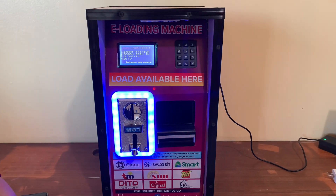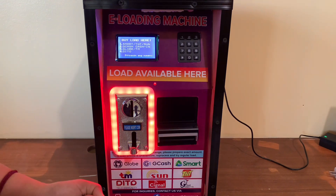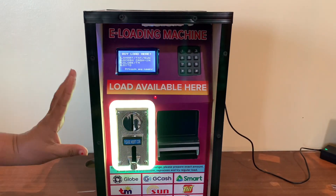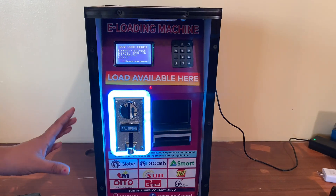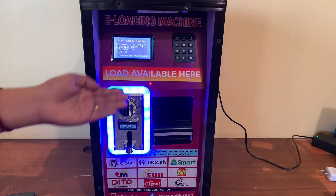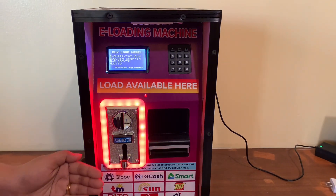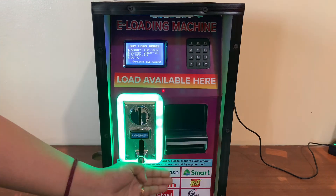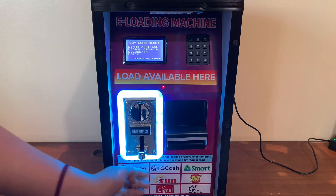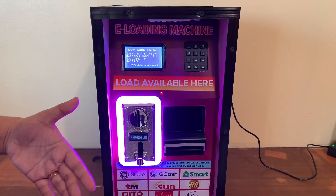Hi guys, so today I'm going to be showing you a demo on how to purchase a load using this Fox E-loading Machine Version 2 Non-Android. As you can see, these are the available parts that we needed to assemble this machine. We have here the LCD, the keypad, the coin slot, and the bill acceptor.